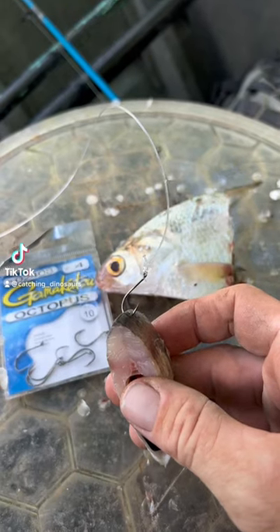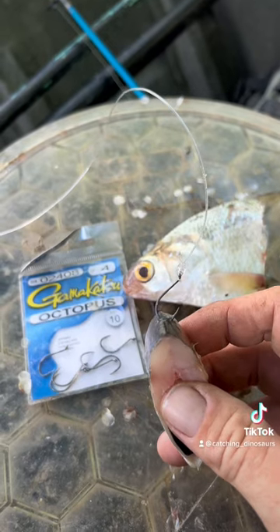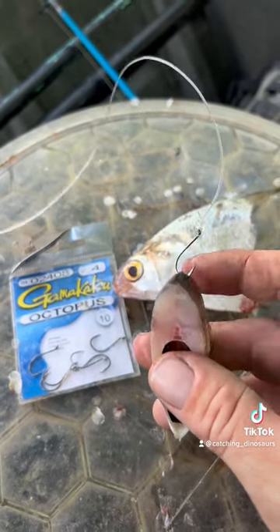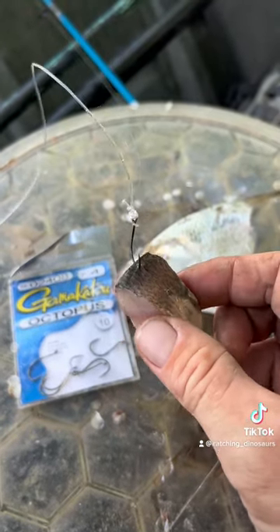People ask me how to target long nose gar and spotted gar — this is pretty much how I'm doing it. I'm using an octopus J hook from Gamakatsu in size four or six, just hooking my bait right on the edge. I'm using little baits — you could use one about half the size and it will work too.